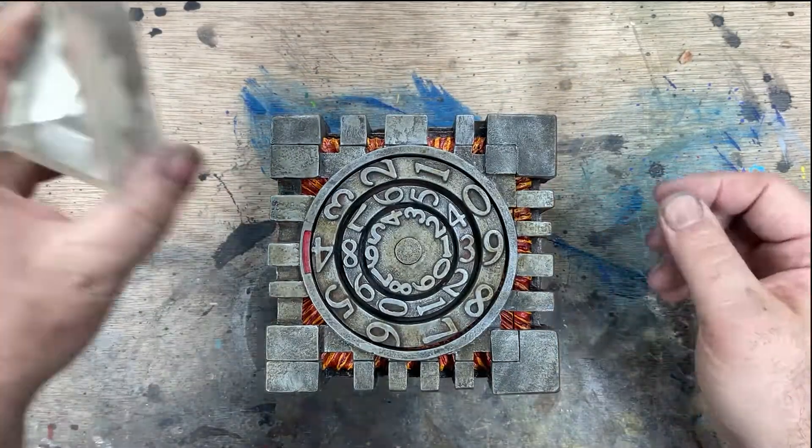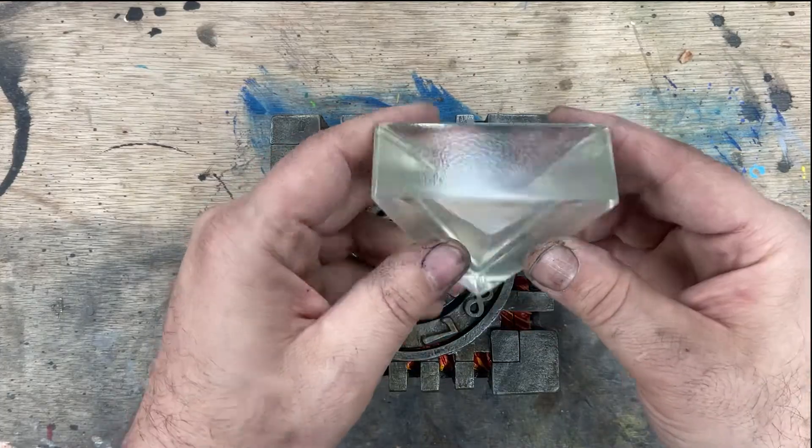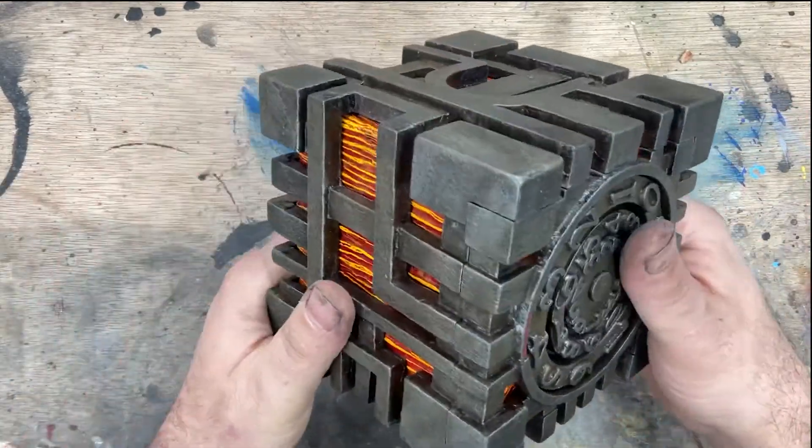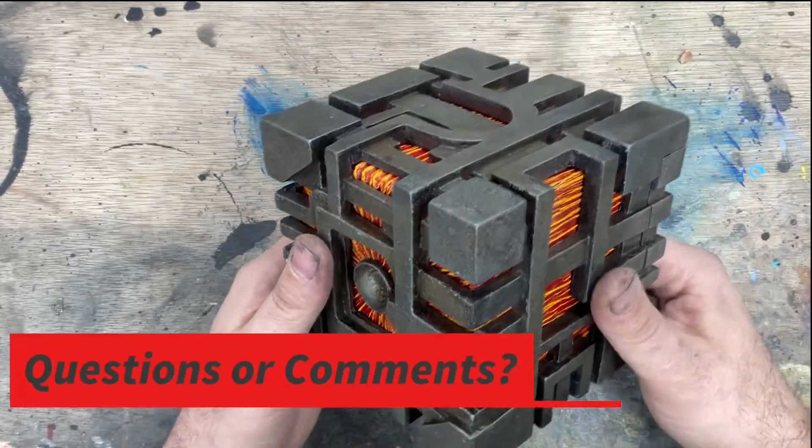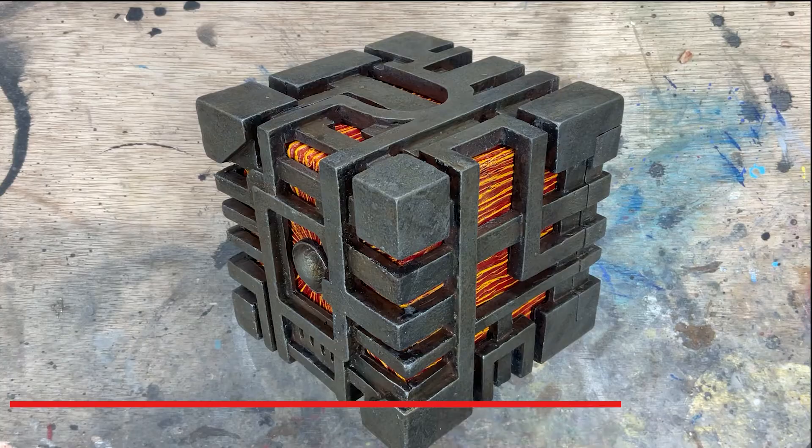Currently we're offering a stand like so — this mostly translucent stand that you can set it on. Let me know what you think in the comments below. Thanks for watching.